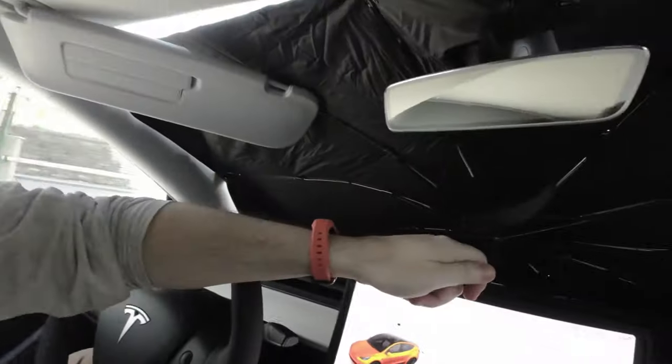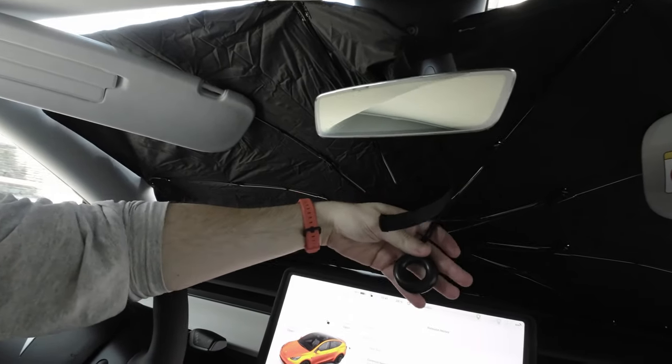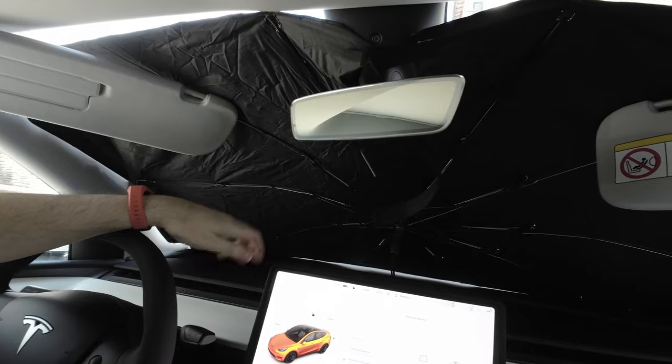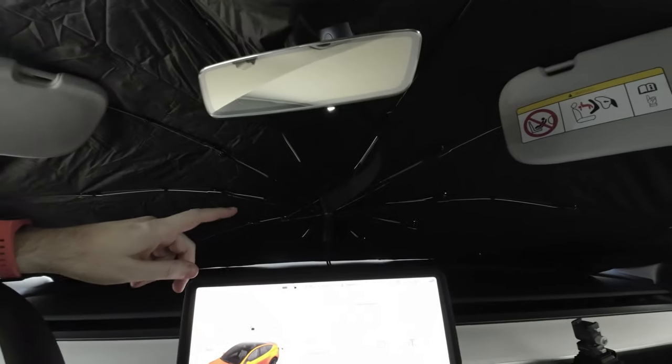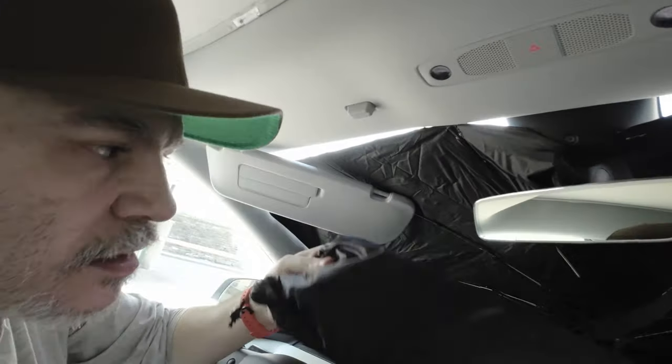It's easy to install — not a big deal. You open it by placing it near the windshield, then pull the ring with the wire and leave it in the back and it stays up. To remove it: take off the velcro, remove those pieces, pull it down, and that's it. Then you put it back in the bag.